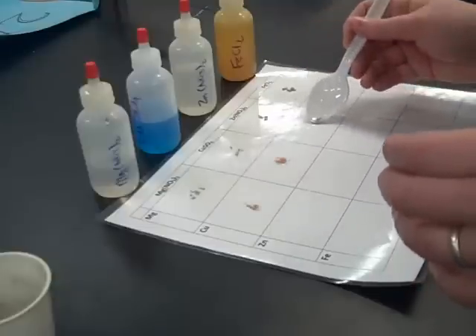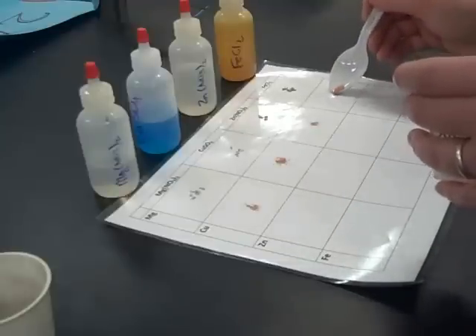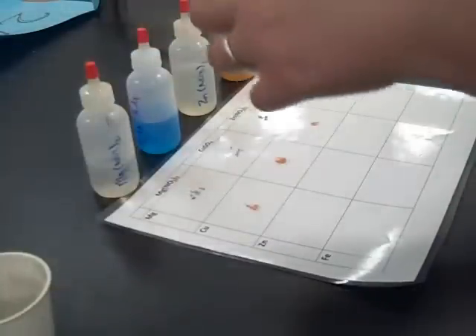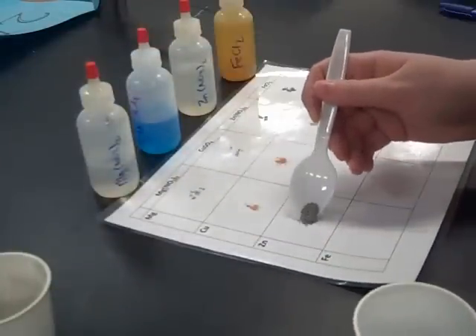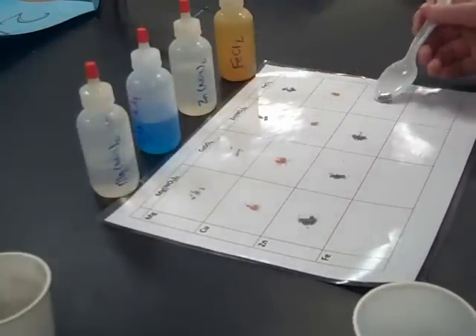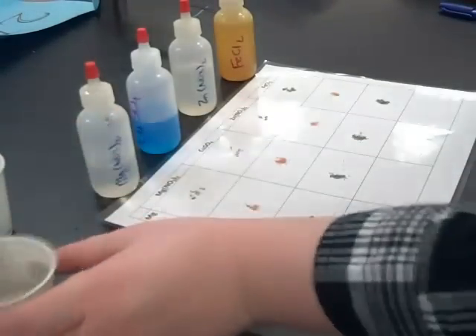Same thing with copper — a little bit of copper in each of the corresponding boxes. And we're going to do this for zinc, and finally for iron.